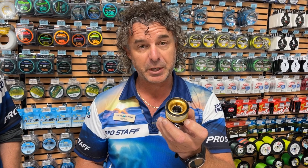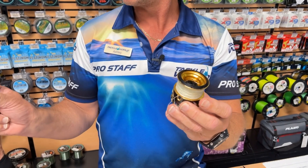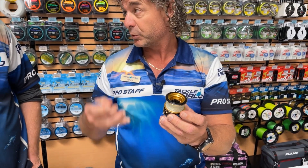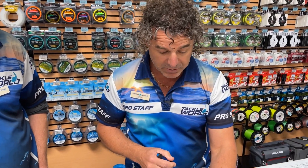Let me show you how we pop the little spring out the top, lay the drag washers out in order, give them a nice pat dry and then reapply some nice light grease. That's not going to change when we get different temperatures, whether we're going from 40 degrees up north to 4 degrees down south chasing salmon. It really isn't that complicated.